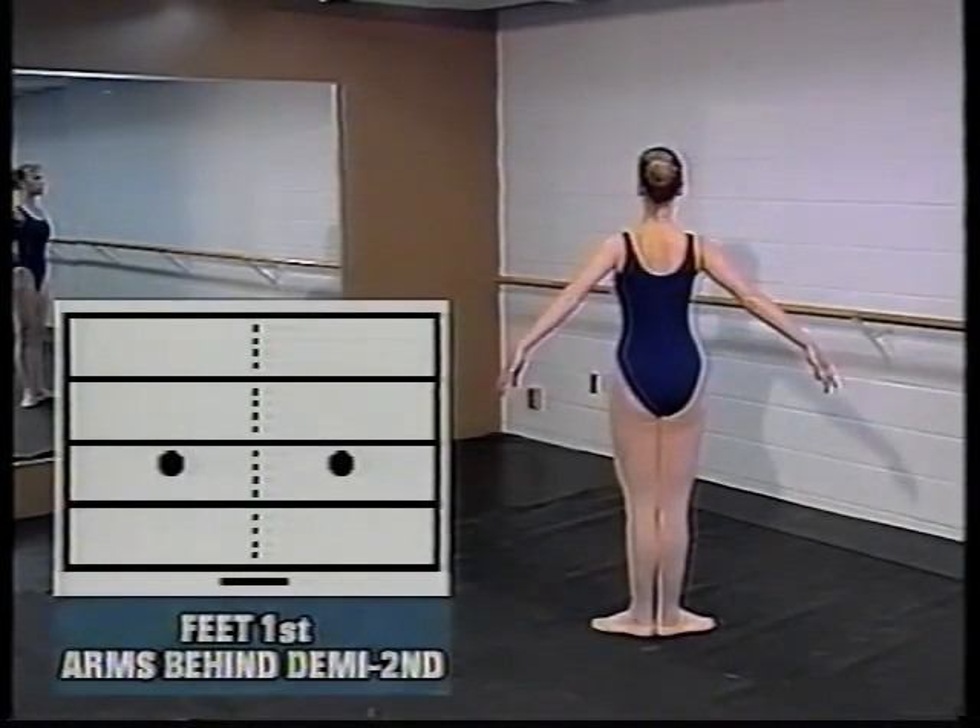With the feet still in first position, the arms are quite wide but they're behind the body, so the position is similar to demi second but taken behind the line of the body.